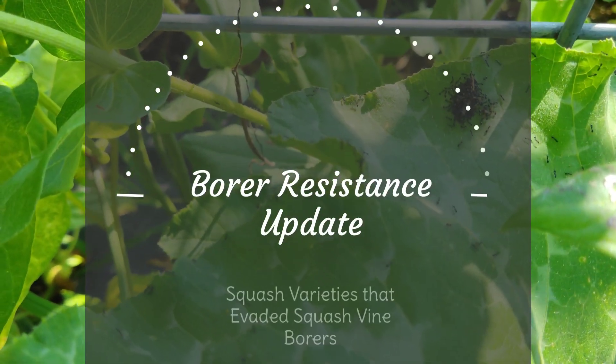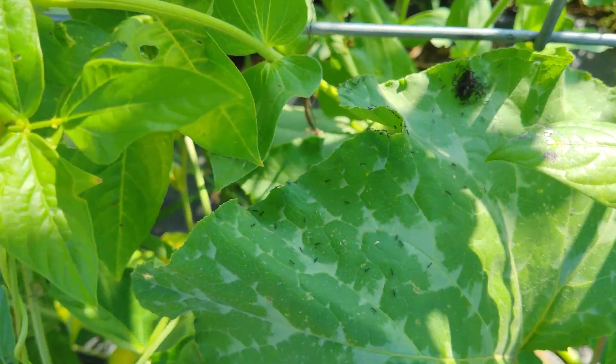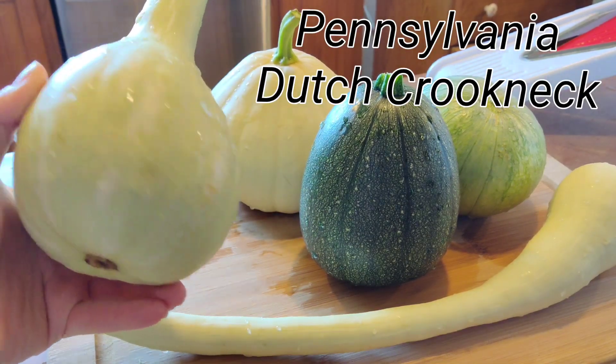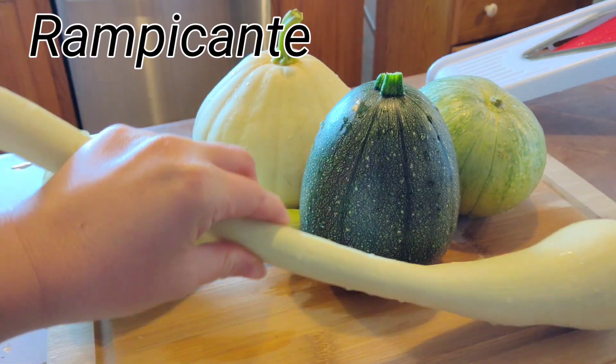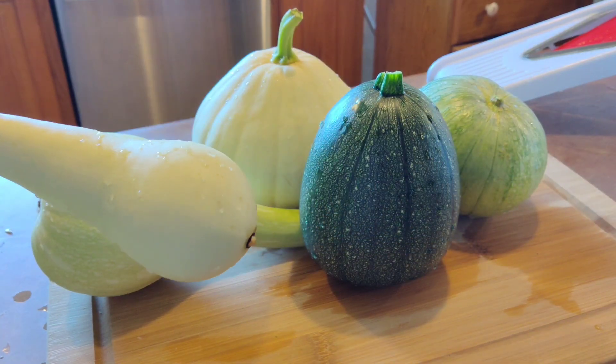Hello everybody, I'm back! The long-awaited update to my squash vine borer resistant variety experiment is finally here, and I'm so sorry I didn't get this to you guys sooner. Warning: this is going to be a long, drawn-out video discussing my experiences and opinions, so this is your excuse to grab another cup of coffee and settle in.